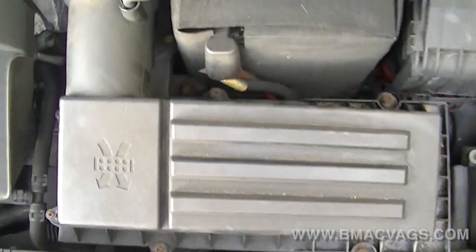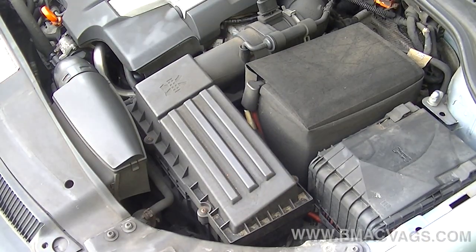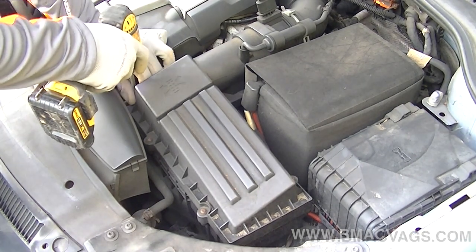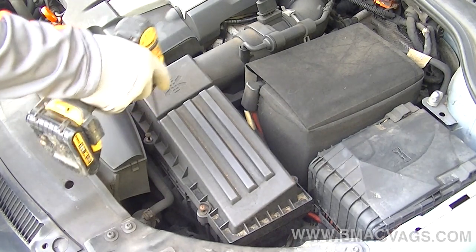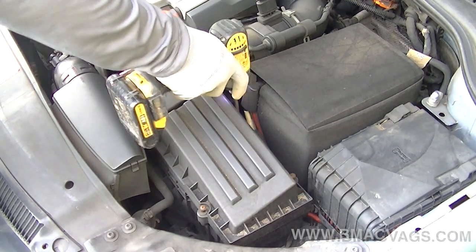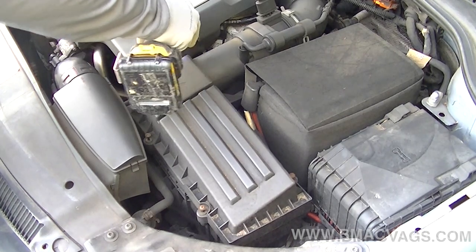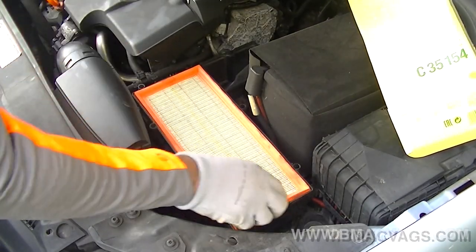The air filter change is another super-easy job — you shouldn't really be paying someone to do it. The air filter box is held on by Phillips head screws located around the perimeter — there are about six or seven of them. I'm using an impact driver here because it makes the job so much easier, but be careful as it's quite powerful — just light taps to undo them. This is actually where mechanics can break things without telling you, which is another good reason to service your own vehicle.